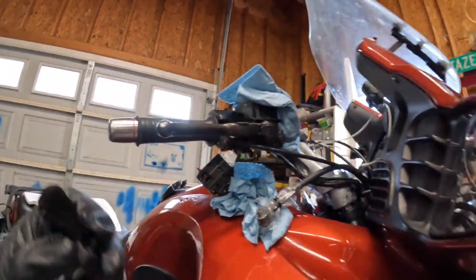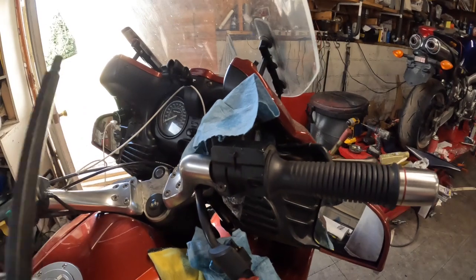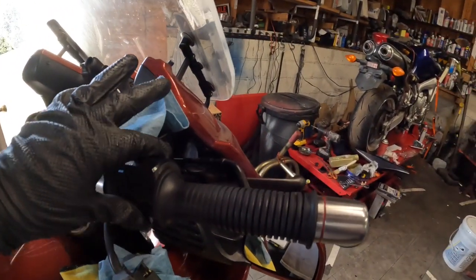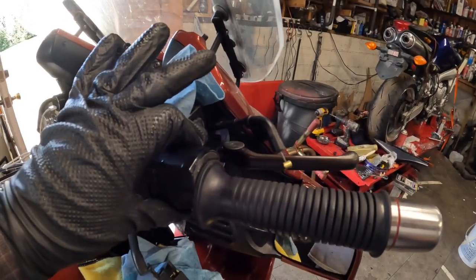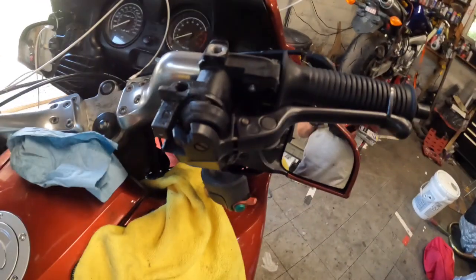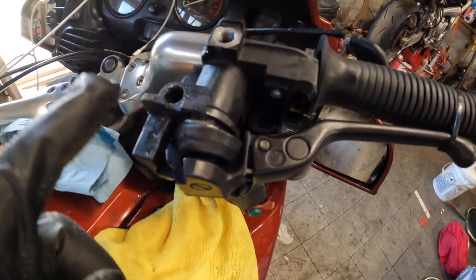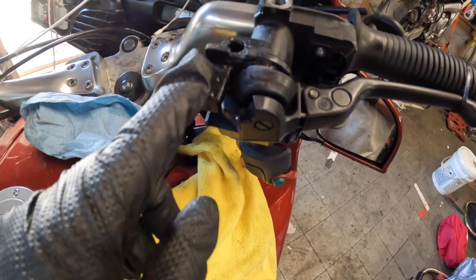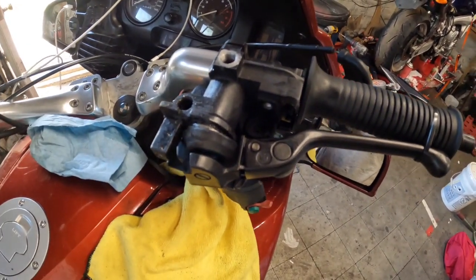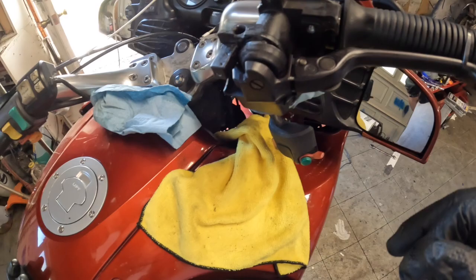Next I loosened this hex nut here — it's a 4mm allen — and loosening this up lets your brake control rotate some. My neighbor started mowing the grass, but I finally got the bolt out that holds the handlebar on. It's a 5mm, but mine was already partially stripped from a previous owner. I did have to take the switch off too. Mine was stripped out and I had to use an easy out to finally catch it and pull it out.